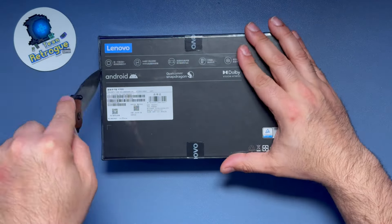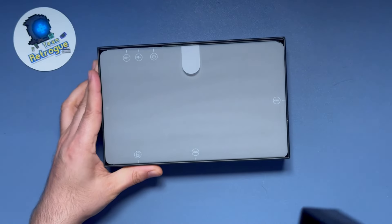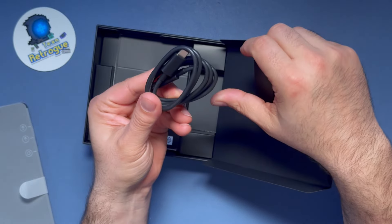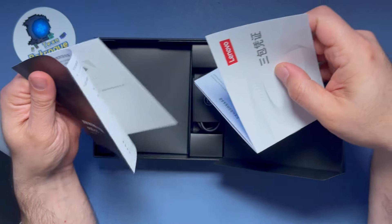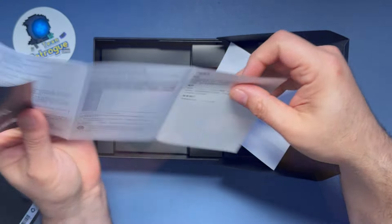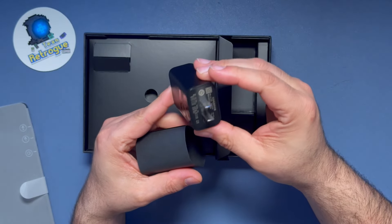Unboxing this unit, you are greeted by the tablet front and center, very professionally wrapped. You also receive a USB-C cable, a SIM removal tool to access the SD card slot, and a quick setup guide that's not in English. There is also a 45-watt charging brick in the box.